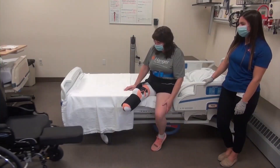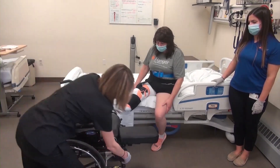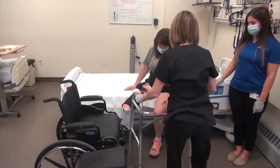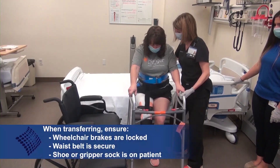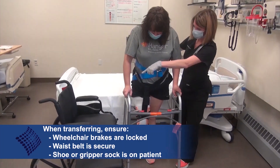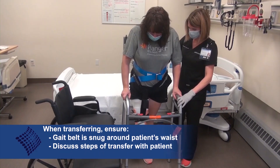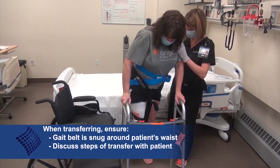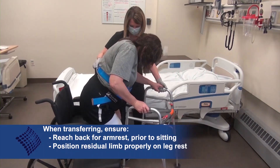An issue you may experience with the transtibial rigid removable dressing is migration off of the patient's leg when they are transferring or moving with therapy. This can be a safety hazard, as the device is more likely to fall off and injury could occur. To mitigate this issue, ensure that the waist belt is being used and that it is secure and threaded through the proximal straps on the device. Another fix may be to add a thicker sock if the device is loose — a three-ply or five-ply can substitute the one-ply, or a combination can be used to fill the space between the shrinker and the rigid removable dressing.